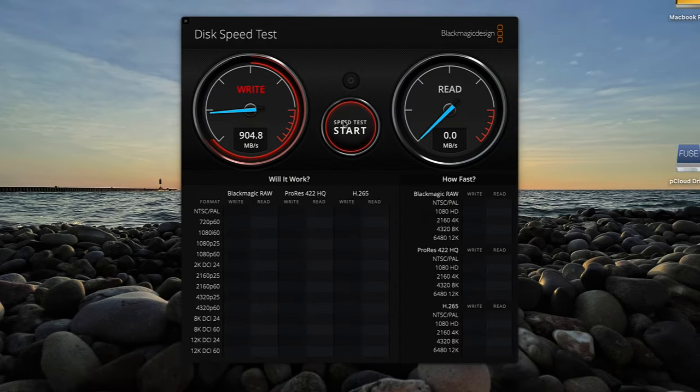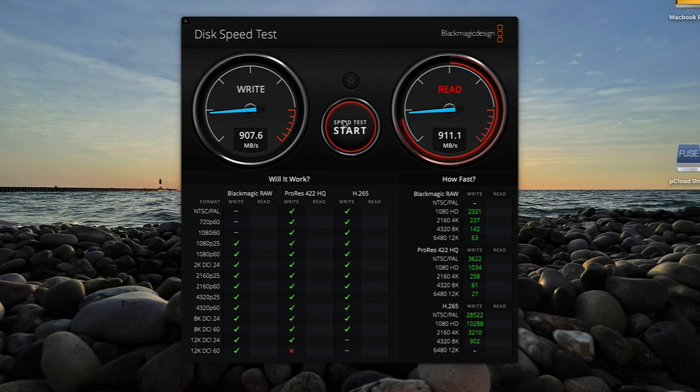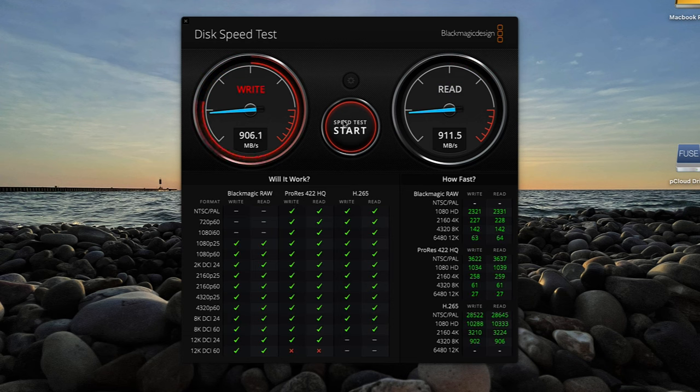Now I'm going to do some speed tests to see how fast it is. It's a read/write speed of up to 900 megabytes per second and a read speed of 912 megabytes per second. So this is pretty fast — I'm pretty happy with the speed of the hard drive once it's connected.